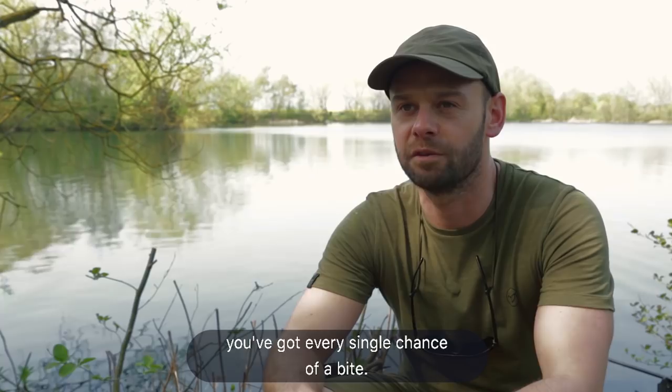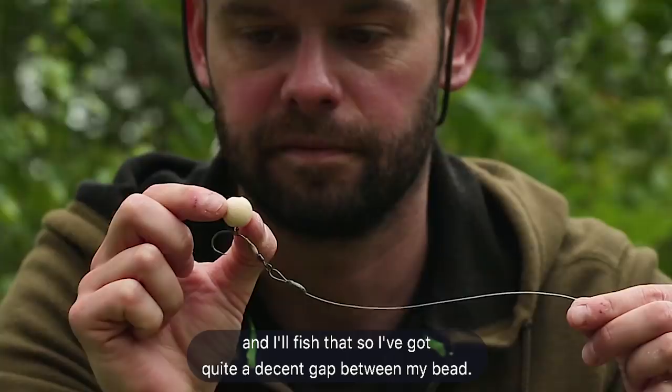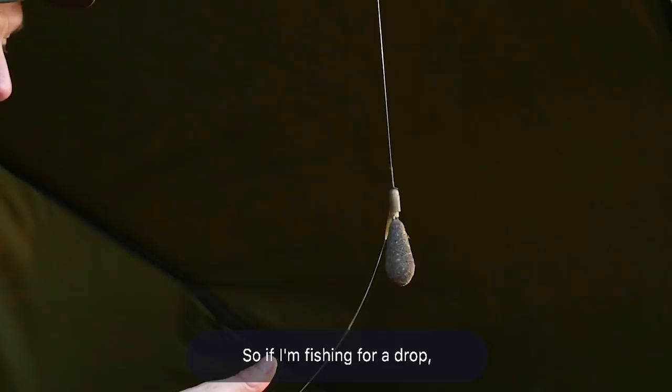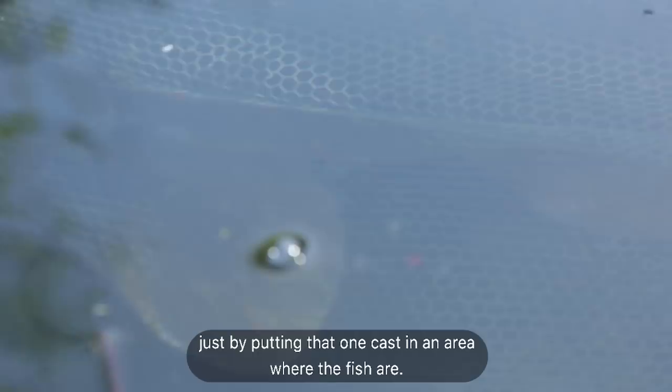Most of my single hookbait fishing is with bright pop-ups. A lot of the time I'll fish the spinner rig with my heli safe, and I'll fish that so I've got quite a decent gap between my bead. So if I'm fishing for a drop I can land it in pretty much anything that's low lying, and at least I know I'm fishing, so it maximises the chance you've got of getting a quick bite just by putting that one cast in an area where the fish are.